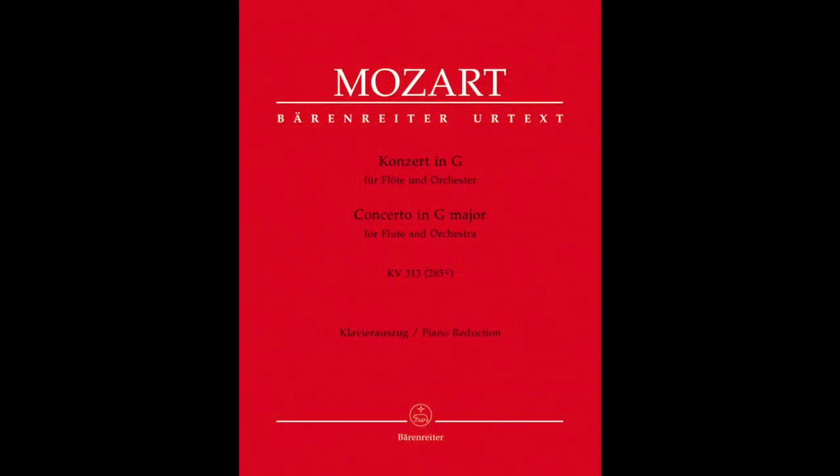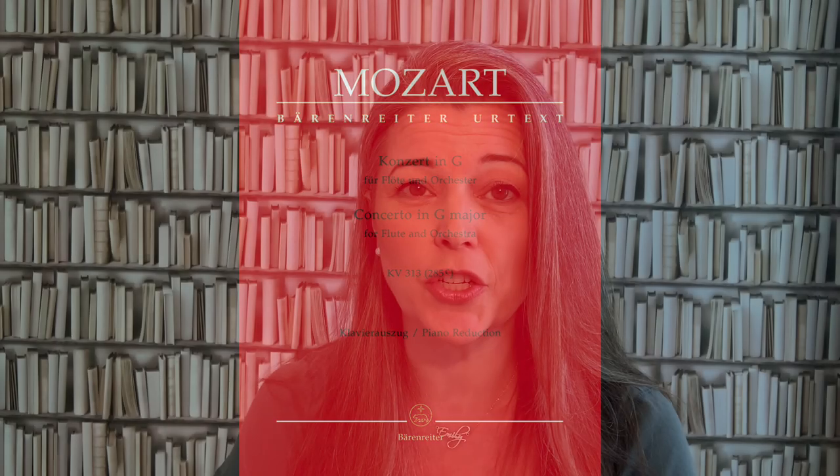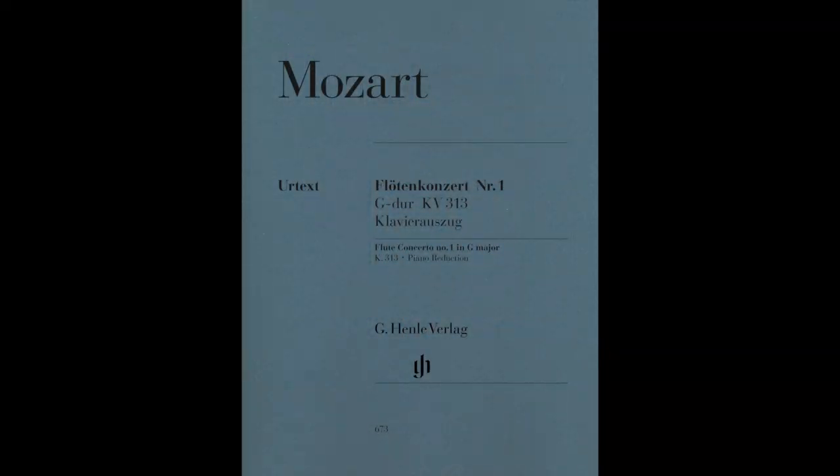Please think about which edition you're going to work from. I like to see what Mozart actually wrote, so I like to work from an Urtext edition — something like Bärenreiter or Henle — and the most playable piano part I've found has been the Novello edition from Trevor Wye. All three of these have a lovely section about writing your own cadenzas.